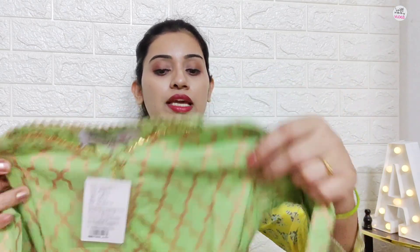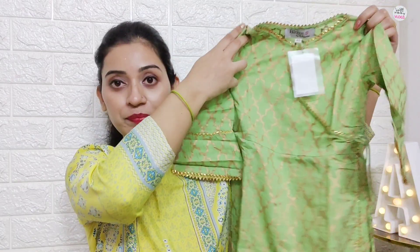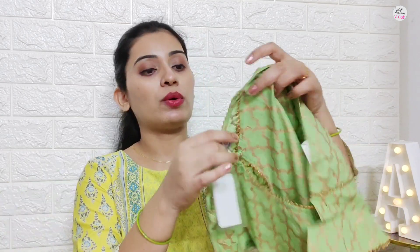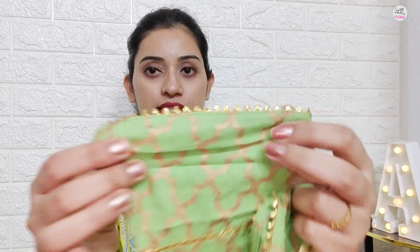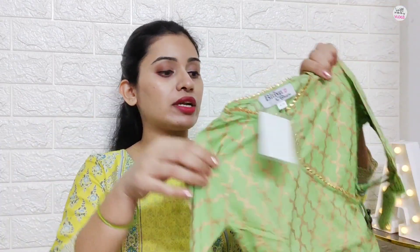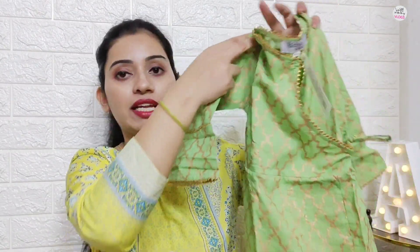Finally I received the dress and you can see this is a complete set. It is an Anarkali set with a 3/4 sleeve — it is a bell sleeve. The embellishment is done on the neck and also on the sleeve. It features foil work, and the foil prints are done in gold color.